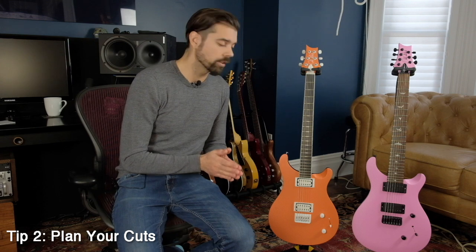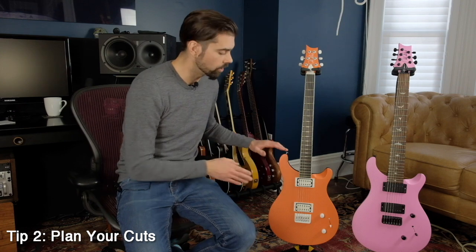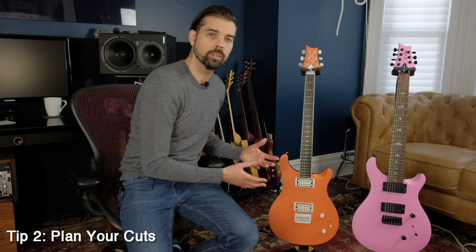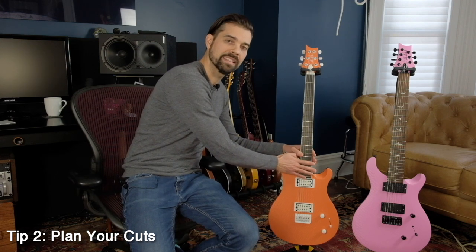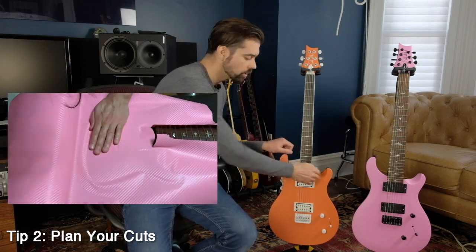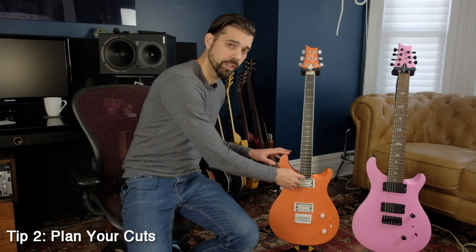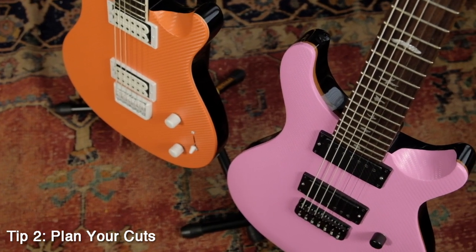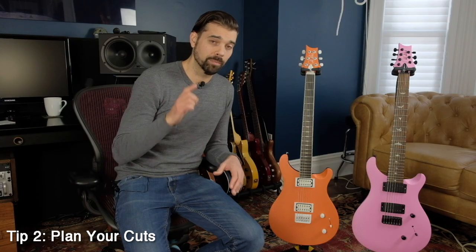One of the most important areas for planning your cuts is around the neck pocket where the neck meets the body. Depending on the shape of your guitar, if you're using a guitar of this style, you have these two horns that sort of go across the neck. As you're working the wrap around the top part of the body, especially around the fretboard, you're going to find that the wrap is sticking to everything. What I ended up doing is cutting a line down the middle of the sheet so I could maneuver around these horns. Be careful not to cut too far down. Sounds simple, but seriously — plan your cuts.